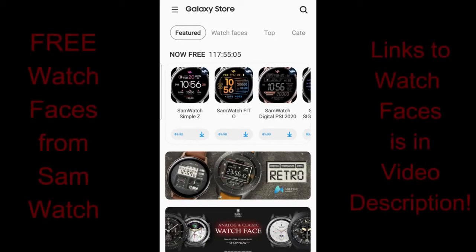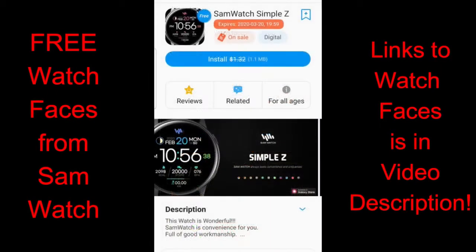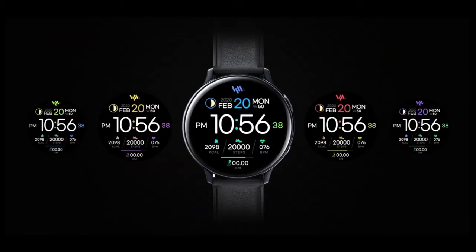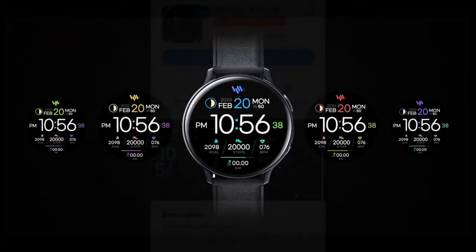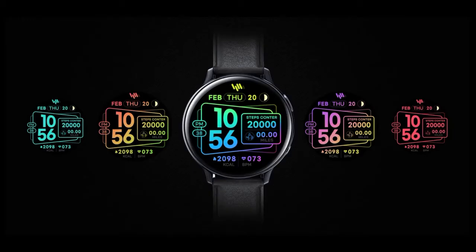Welcome back to Jibber Jab Reviews everyone. I hope you're all doing well and staying safe and healthy during this crazy crisis we're experiencing right now throughout the world. And to take our minds off of what's going on, even if it's only for a few minutes, hopefully you'll be pleased to know that you can pick out five more watch faces for free right now inside the Galaxy App Store from Sam Watch.